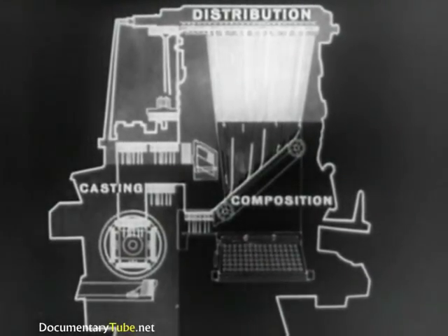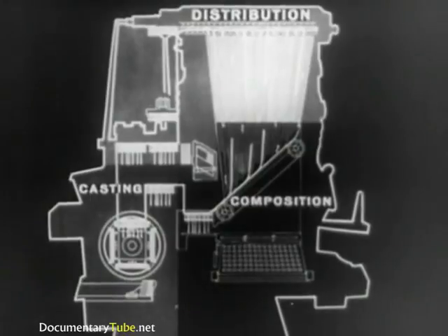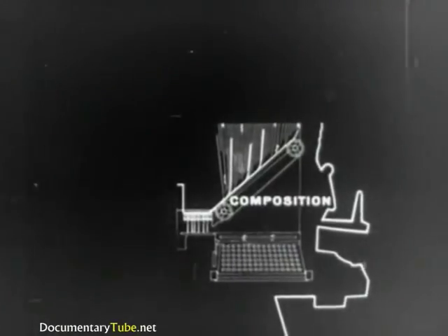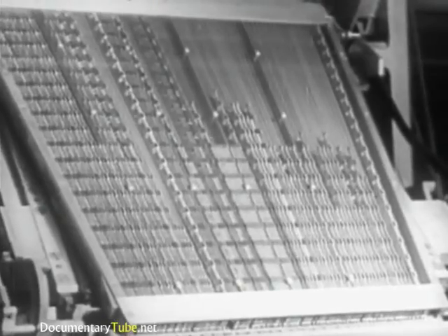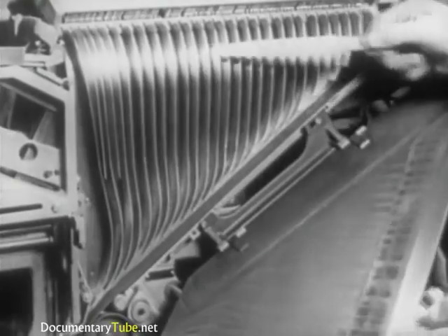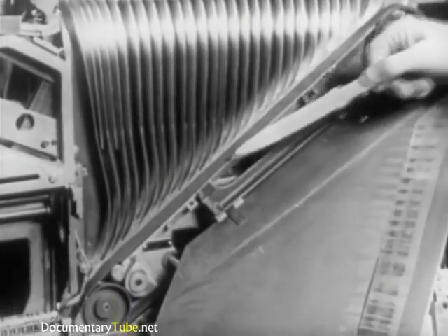Let's now analyze the operations in the first group: composition. Regarding composition, the principal parts are the keyboard, the magazine, the assembler entrance, partition, the matrix delivery belt, the assembling elevator, and the delivery slide.